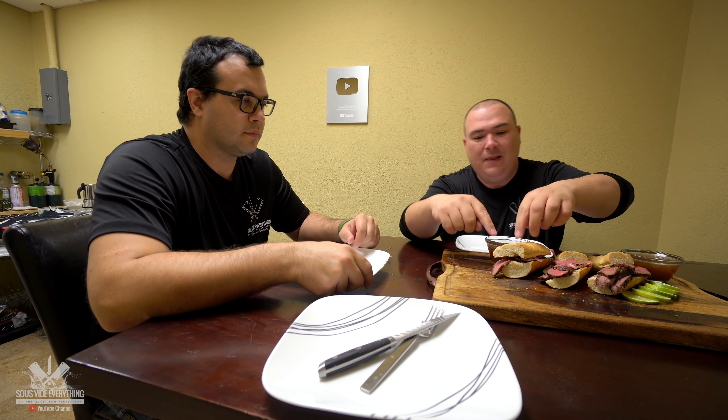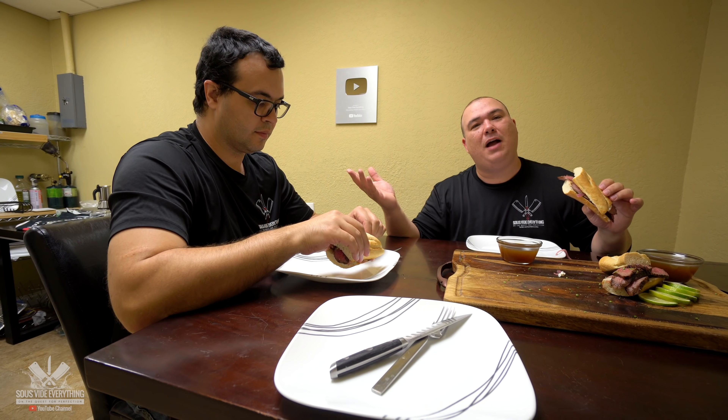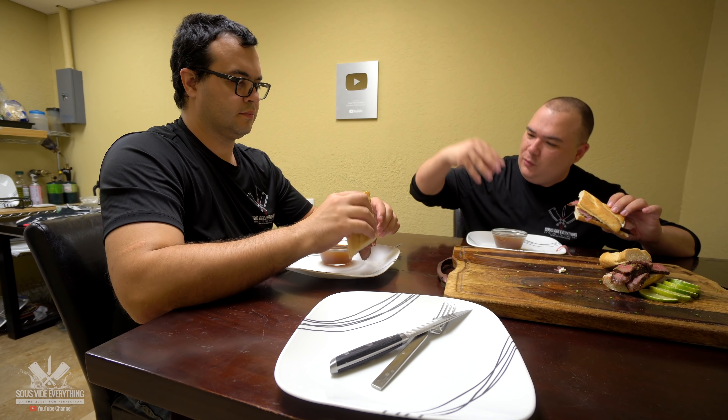Alright everybody, we have our beautiful sandwiches. My cousin Maumau is here, and Angel is behind the camera. Today we have the French dip sandwich — neither of them has ever had it before. I saw it on Instagram and thought it was kind of cool, so I had to give it a try. This sandwich has goat cheese; no goat cheese for Maumau and Angel just wants steak. The way it's supposed to work is you take the sandwich and dip it into the sauce. Try a little first to make sure you get the bread to where you like it.